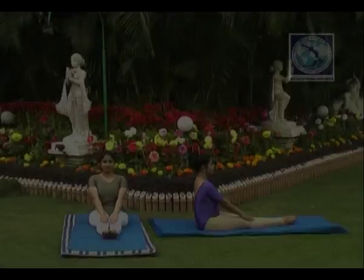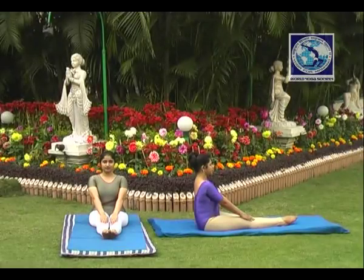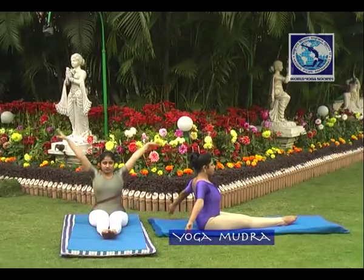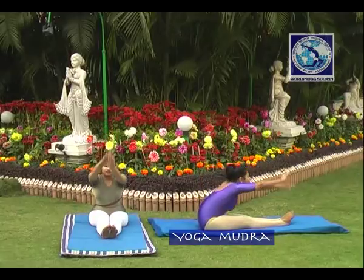Yoga Mudra. Sit in Padmasana posture. Keep your back straight. Right palm should be on the left ankle and vice versa.